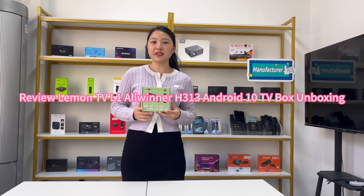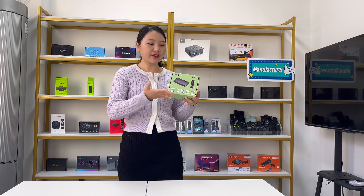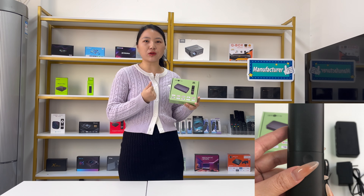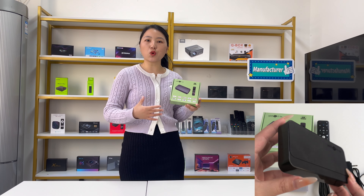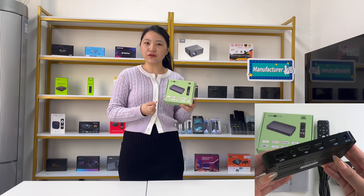Hello everyone, this is Fox2 YouTube channel. Today we would like to share one special Android TV box. This TV box is called Lemon TV L1. We are going to talk about some details, features, unpacking, connection, and the interface or the system of this TV box. Let's check out more information now.